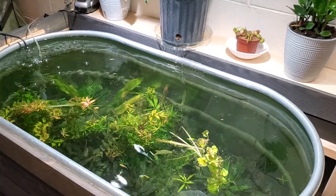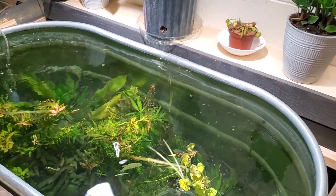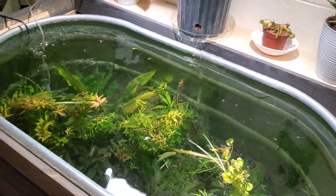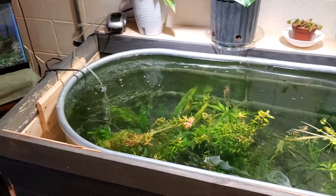They're doing good. I showed you a little cleanup here and there. I shook the water up, so I need like a 90% water change. But yeah, it looks pretty decent. I mean, it's a start.